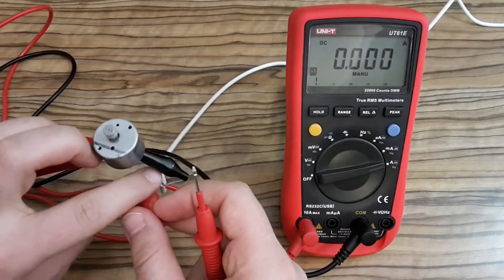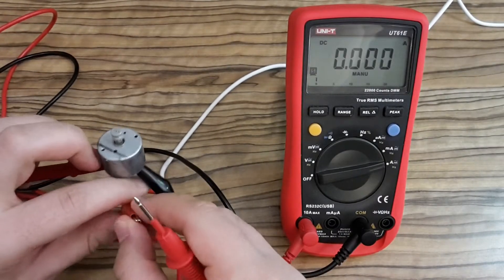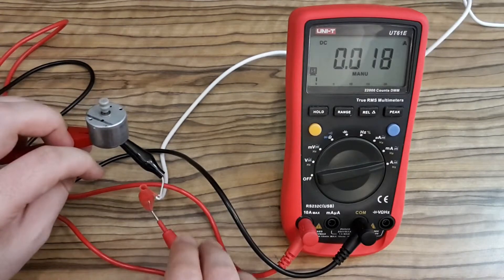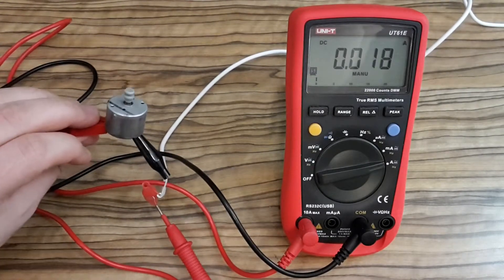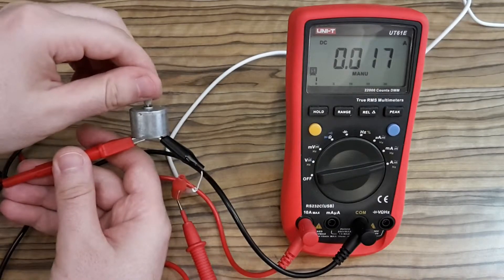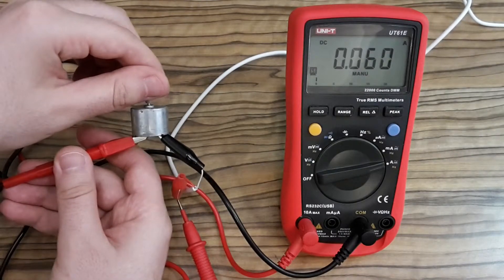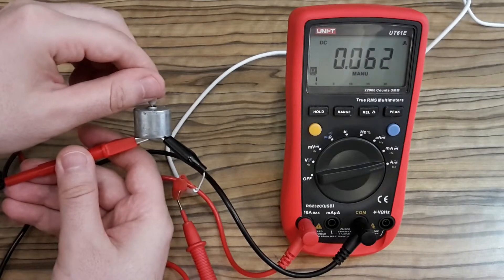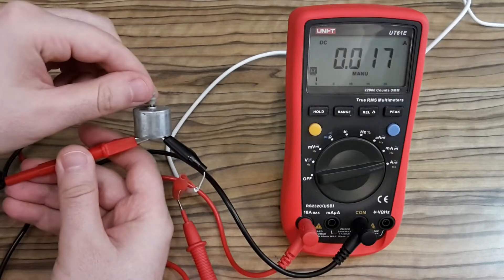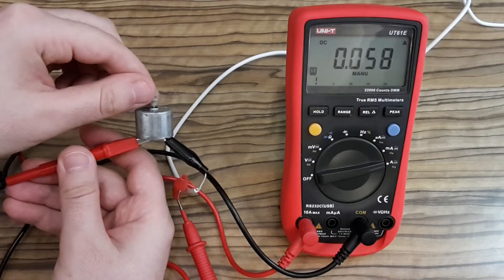Before explaining the next mystery I prepared a small experiment. You can see the current which flows through the motor. When it's running without load it's about 18 mA, and when I touch it and the motor slows down it's much more current — yeah, you can see it jumps up.